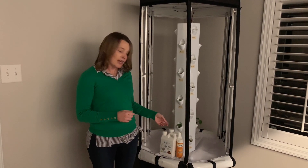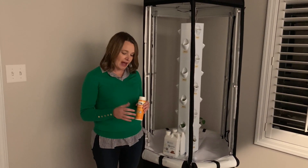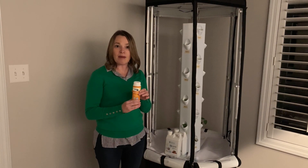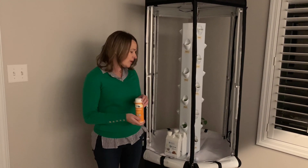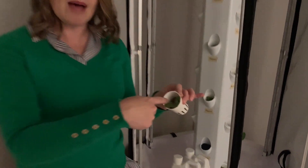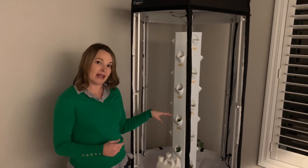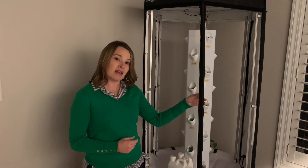I then measured my pH — it was too basic, measuring at 7.4, and you want it at 5.5 to 6.5. I added some pH down to this. Per the instructions, I added about two teaspoons and then my pH measured about 6.4. I took my Rockwell cubes and just pushed them down into the cup, then placed the cup back into the system. I programmed the pump to run for one minute every 40 minutes and programmed my LED lights to be on for 17 hours a day.